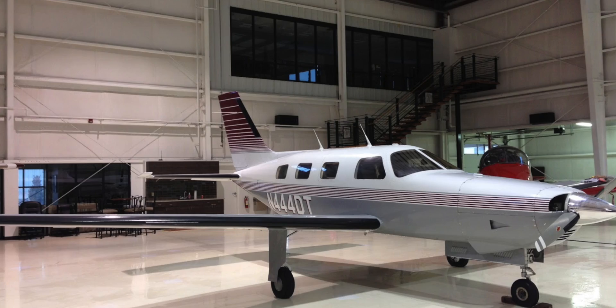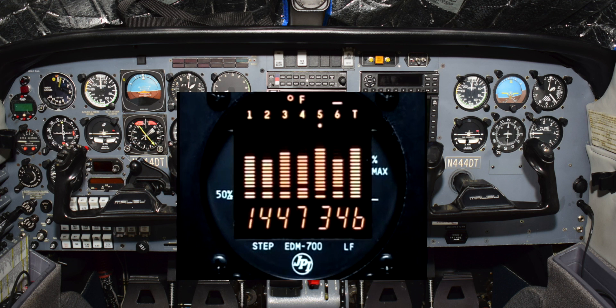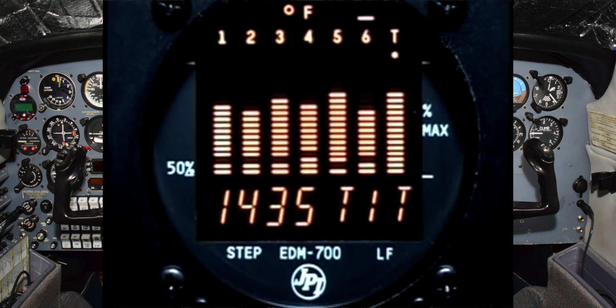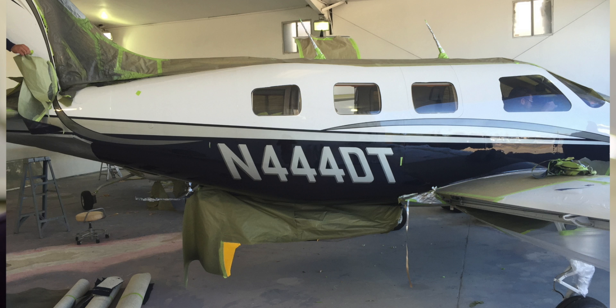When I purchased this Malibu back in January of 2016, it had the standard six-pack on both the pilot and co-pilot sides, with a Garmin GTN 750 as the primary and a Garmin GNS 430W as the number two. It also had a JPI EDM 700 engine information system, which worked really well.